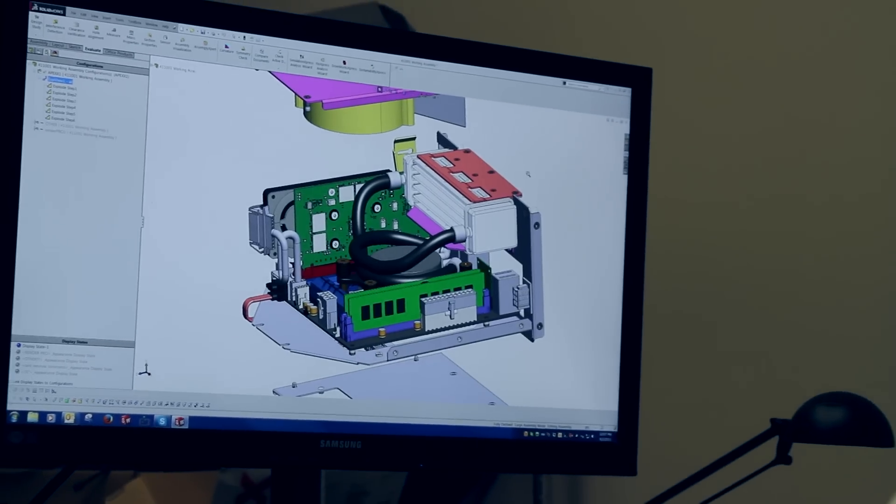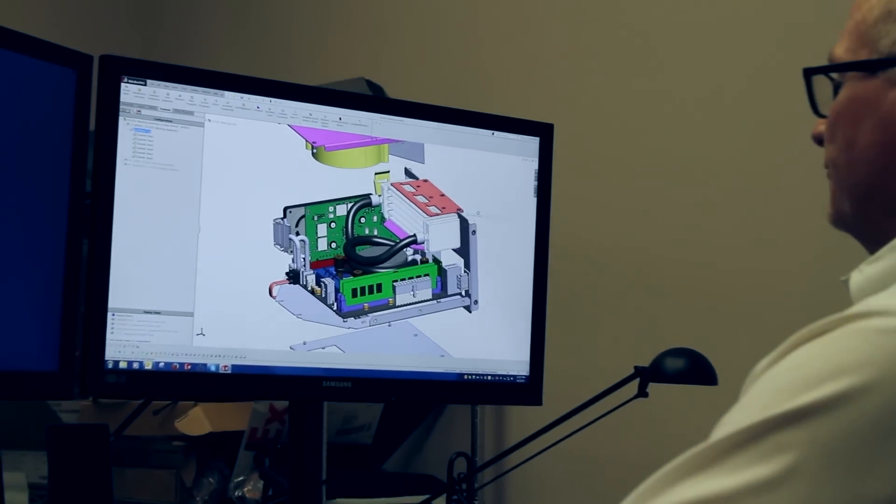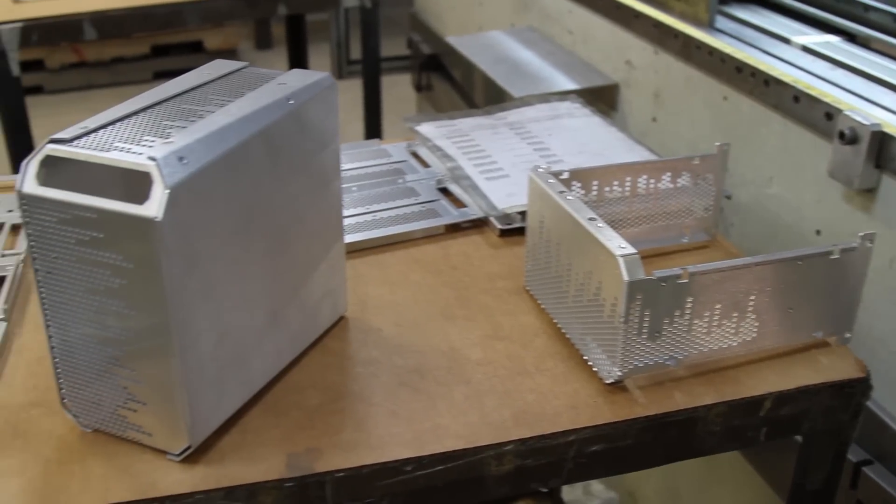Utilizing SolidWorks, the Apex 1 was designed 100% in-house from the ground up by our engineering team. It's 100% aluminum and fabricated right here in the United States, ensuring the quality that you'd expect from American manufacturing.